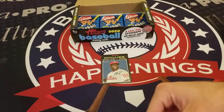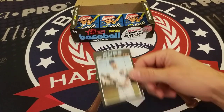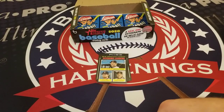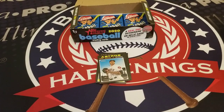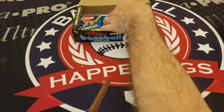Hector Neris, Derek Dietrich, Jean Segura, Kris Bryant, Pitching Leaders with Verlander, Cole, and Rodriguez, another Pitching Leaders card with Strasburg, Fried, Hudson, and Kershaw, Josh James, and the Astros.